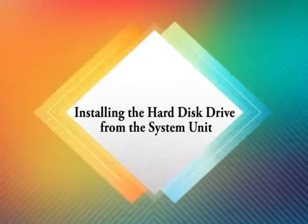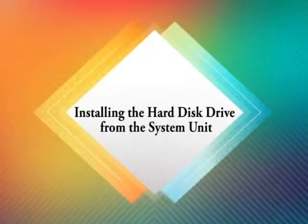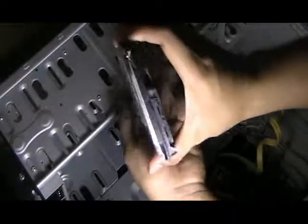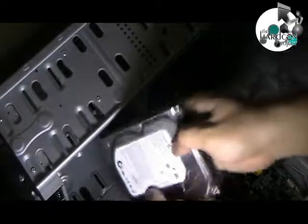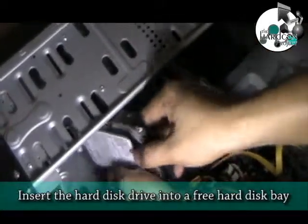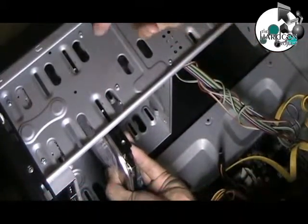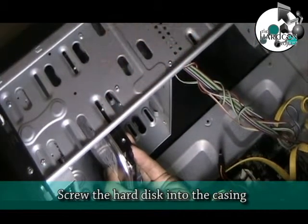Installing the hard disk drive into the system unit. Insert the hard disk drive into a free hard disk bay. Screw the hard disk into the casing.